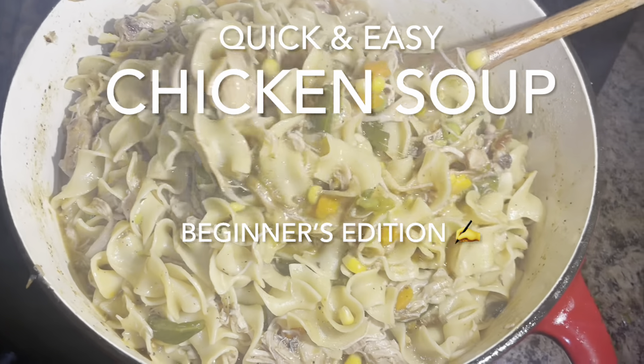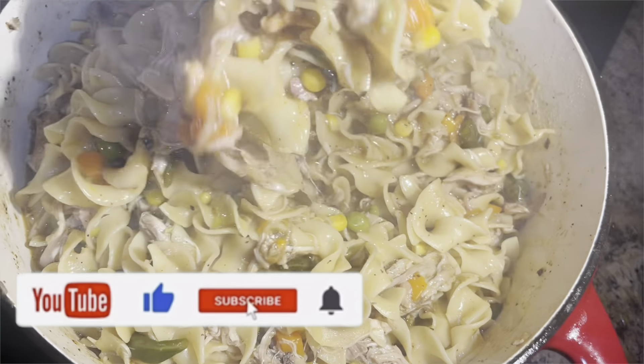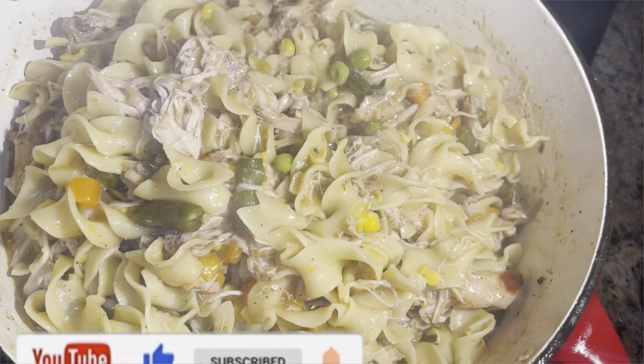Hey you guys, this is Chef Finest Wine. Welcome back to the channel. If you are new here, please hit the like and subscribe button, and share this video out if you're able to.